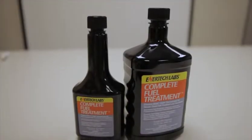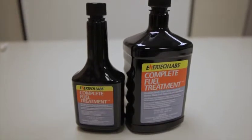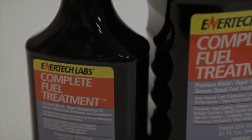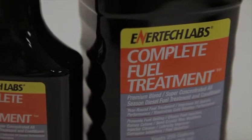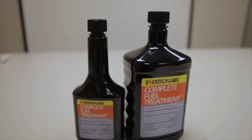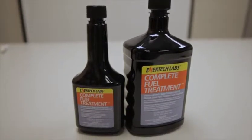Complete Fuel Treatment is just as its name implies. It's a multifunctional diesel fuel additive that contains everything needed to make ultra-low sulfur diesel fuel compatible with today's high-tech engines, as well as older engines of the past. 32 ounces of Complete Fuel Treatment will treat 250 gallons of diesel fuel. Complete Fuel Treatment contains 8 ounces of EnerFuel as its base component.